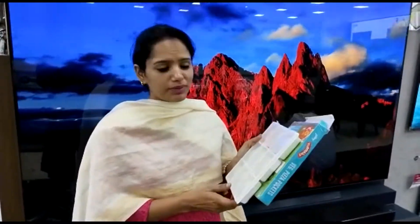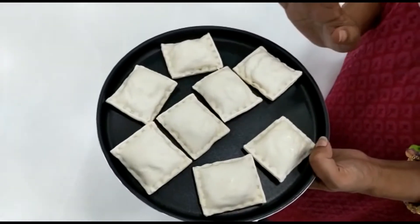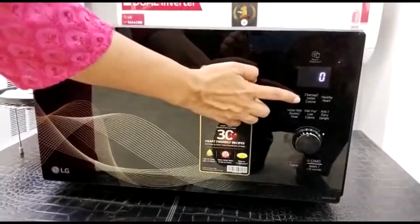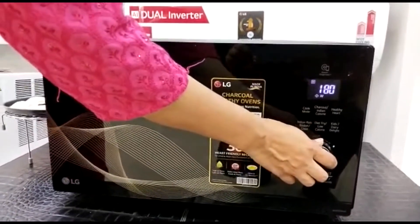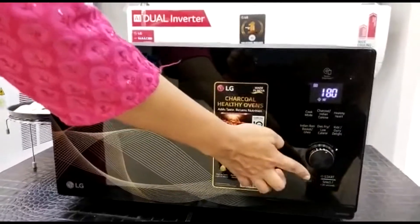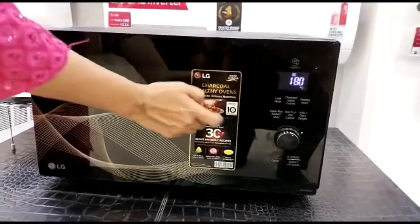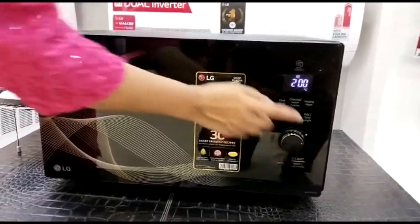We have to bake it in Convection mode. I will tell you today how we can bake it. Here I am going to cook mode — we will press it. This is our Micro mode. We will press it once again — this is our Grill mode. Once again, this is Convection mode. Now we have set the Convection mode to 200 degrees Celsius.